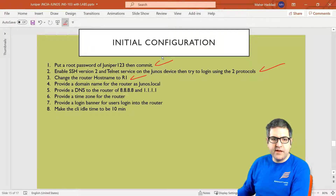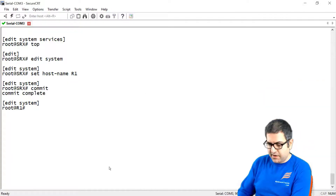Point number 4: provide a domain name for the router as 'junos.local'. A domain name is used if you want your router to be included in a domain. It's not always required in practice, but this is what's needed for the exam — how you can set the domain name on the router.